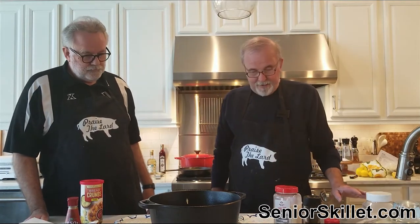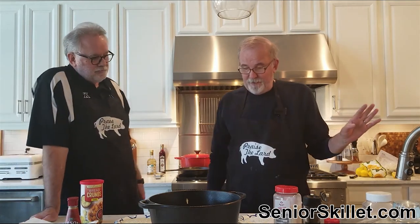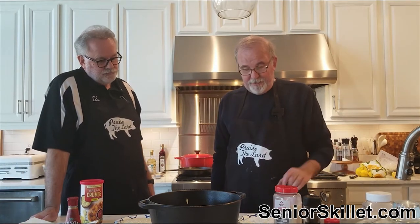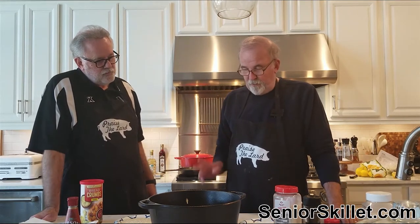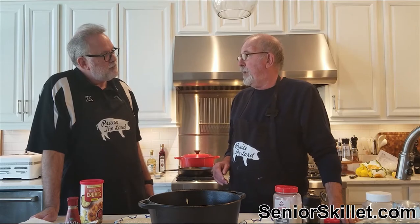We're going to try something I've never done before, but we're going to see how this works. We're going to do something I've seen somebody else do, and we're going to change it up a little bit to give it our own little flair. We're going to deep fry a lobster tail.